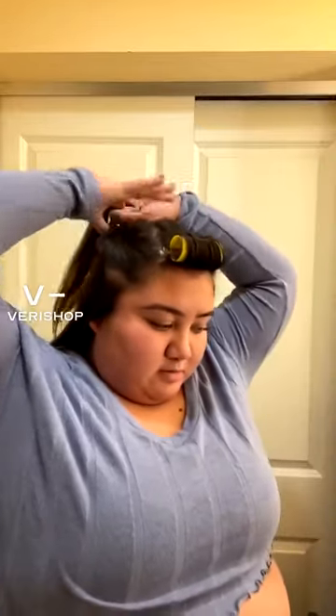The last thing I like to do with these is also just take the sections that I just clipped back and twist that up so that it's not getting mixed with the hair that I'm going to be curling. I'm going to take a big one and do that on the top.